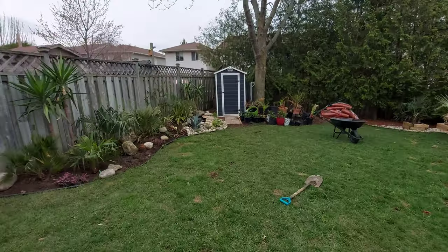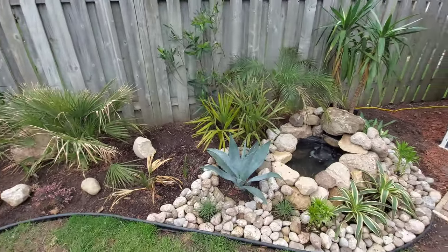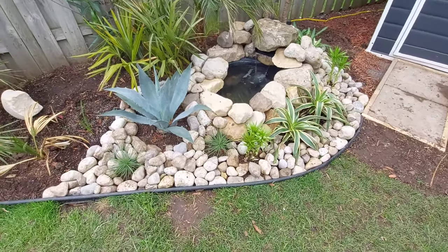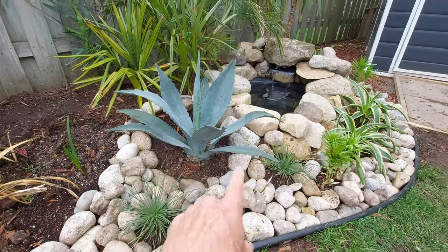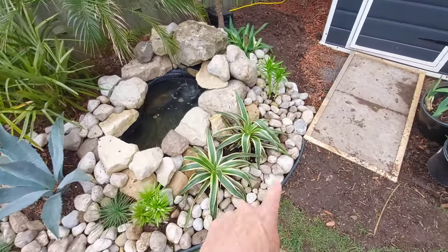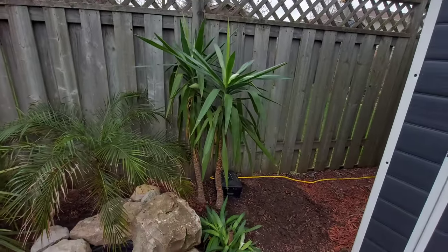I've added a bunch of plants and it's really starting to fill out. I'm still waiting for two more palms that are coming next week, and then I'll either add mulch or more rocks. You can tell it looks quite different from the before picture. I added yucca rostrata, agave americana, another yucca rostrata, Chinese lilies, and mangaves — if you don't know what that is, it's a cross between an agave and a manfreda — so it's kind of got a desert pond theme going on.